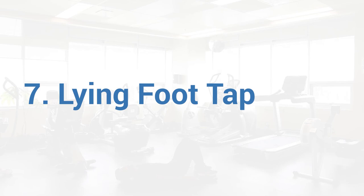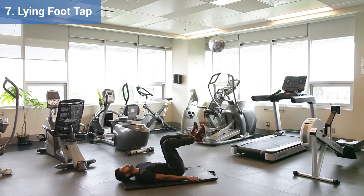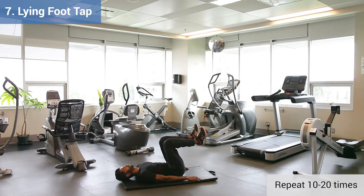Exercise 7, Lying Foot Tap. To set up, lie on your back with your feet in the air and your knees bent to 90 degrees. Engage your abdominals and slowly lower one leg down to tap the heel to the floor. Lift up to return to start position and alternate legs. Aim to perform 10 to 20 of these in total.